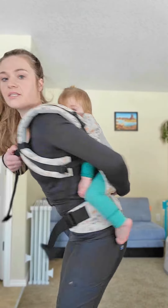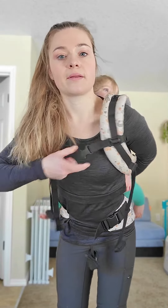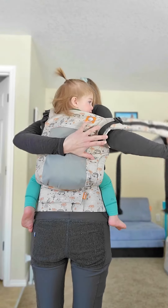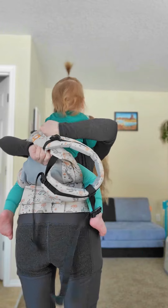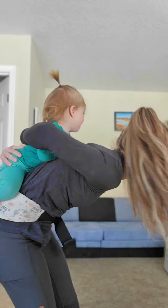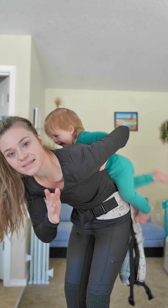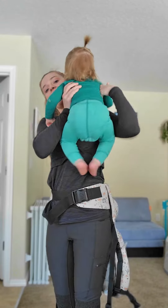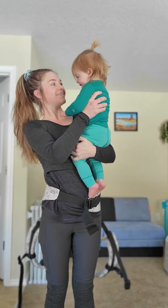Here is one more option to get out of a back carry. Put one hand on your child on their back over the panel, then unclip your chest clip and pull that panel down. You always want to have one hand on your little one. Then you can start to shift them over to one side, use your arm to grab them, and pull them all the way up to the front — and you're all done.